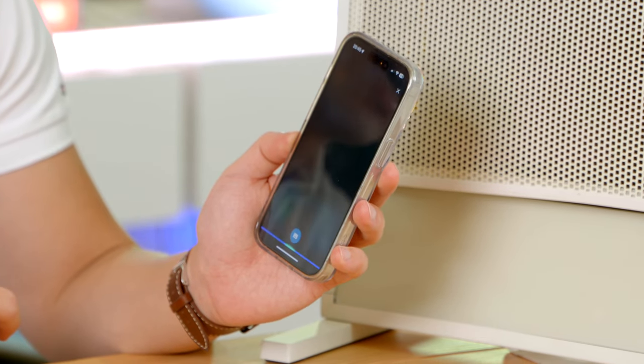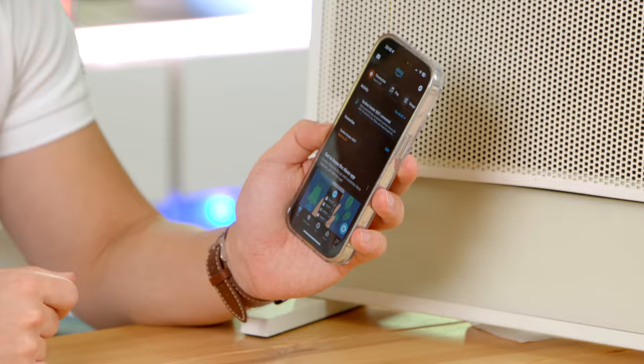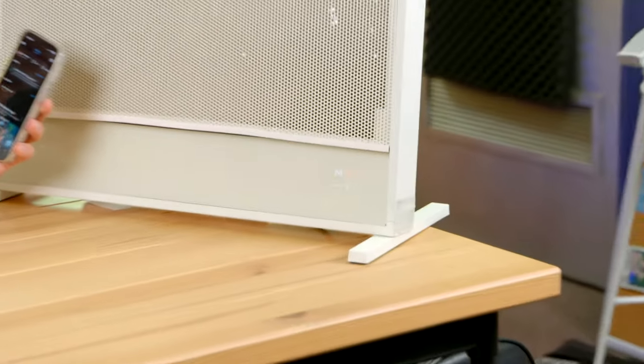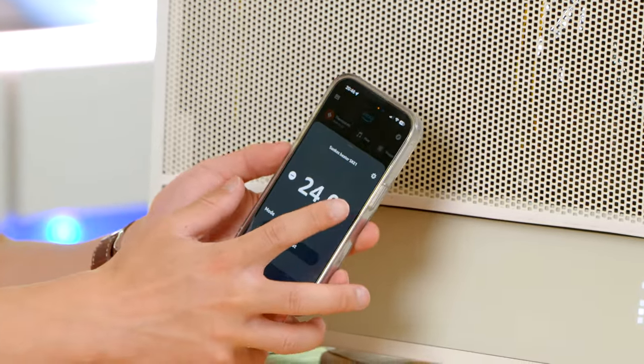'Hey Alexa, turn my heater off.' Okay — and it's off. Now let's try turning it on: 'Hey Alexa, turn my heater on.' Okay — and it turns on. Within Amazon Alexa, you can also change the temperature like so, and you can even turn it on automatically depending on what routine you have set up.